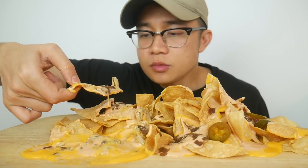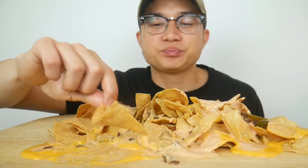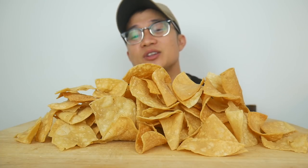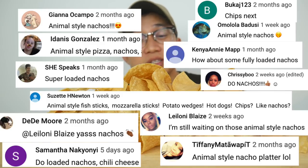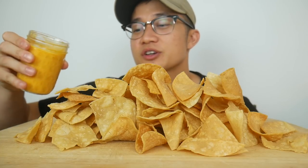Hey, welcome back to another animal style mukbang! As you can see, what I have in front of me is a mountain of tortilla chips that I'm about to nacho up animal style. I want to take this time to thank everyone who suggested this to me — thank you so much. If you have any other suggestions for food to animal style, leave it in the comment section and I'll get to it. Let's get this started because I'm super excited!